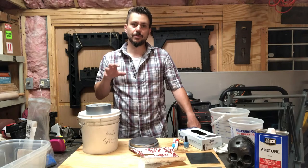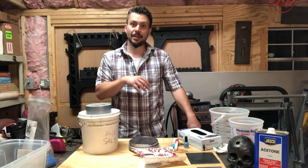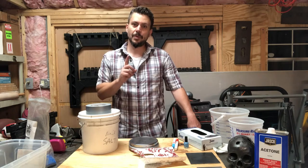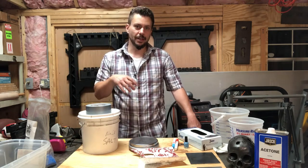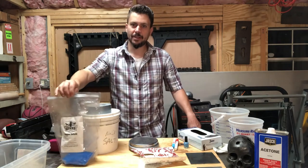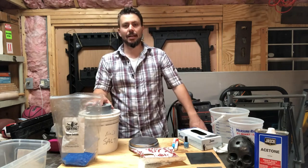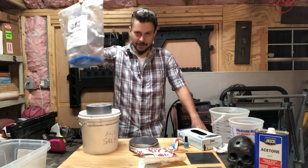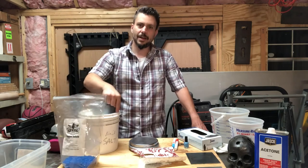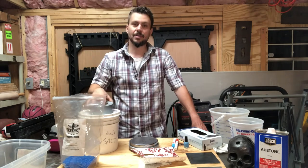Let's talk about how to mix everything. It's really easy. The key thing to remember is it's just a one-to-one solution by weight: copper sulfate to salt. As long as you follow that, you can deviate from whatever directions I give you. If you do a pound of copper sulfate, do a pound of salt. If you do 500 grams, do 500 grams. Whatever weight of copper sulfate, use the same weight of salt.